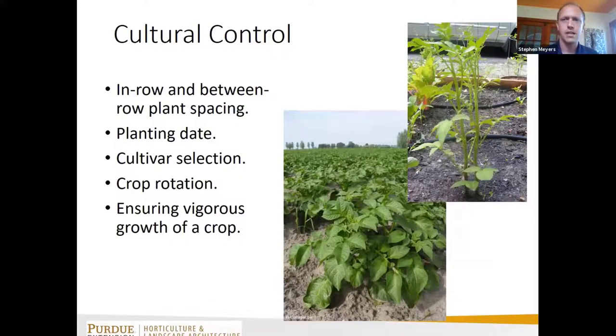We can also manipulate between-row and within-row spacing to close the canopy quicker, change planting date to help us, and select cultivars that compete better with weeds. Crop rotation is also beneficial — the sweet potato grower with nutsedge had no efficacious herbicides for that weed in that cropping system, so he rotated to beans for three years where he had herbicides available to clean up the weed issues before rotating back to specialty crops.